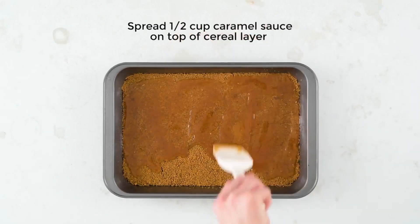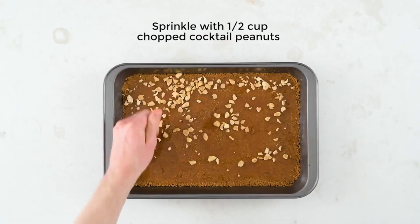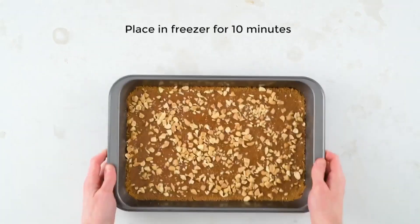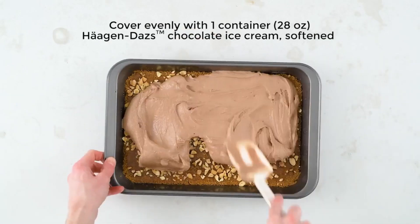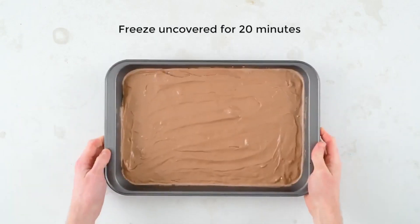Sprinkle some peanuts over the top and pop that back in the freezer for about 10 minutes. Now that it's back out of the freezer, take some softened Häagen-Dazs chocolate ice cream and pour that all over the top, then pop that back in the freezer for about 20 minutes.